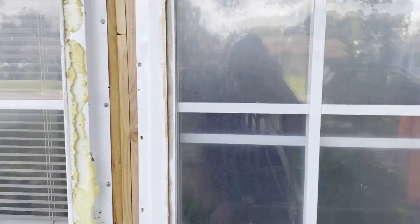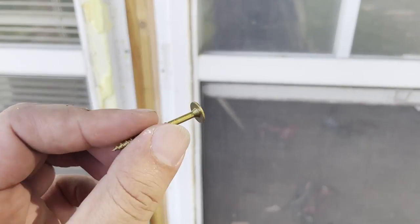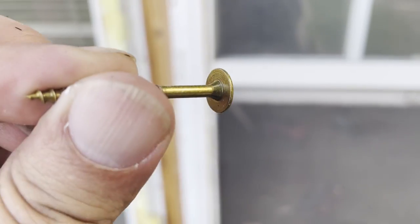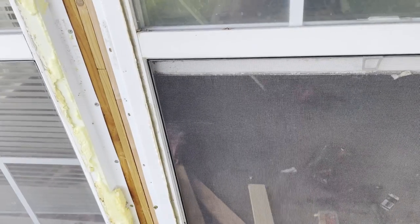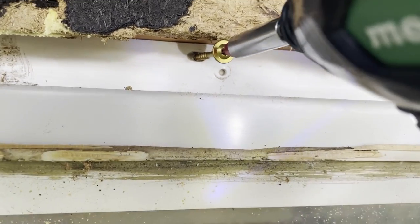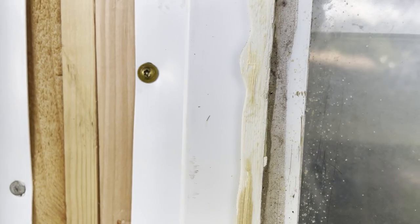Alright guys, for fastening the window down, I like to use GRK fasteners. They are rated for outdoors, pressure treated wood, all that good stuff. They are pan head, they're flat, they'll pull your window flat to your framing. Let's put one in. We got it loaded up on the triple hammer. There's our hole. Just like that, it's fastened, and we can flash over this and trim it securely, since they are pretty flat fasteners.